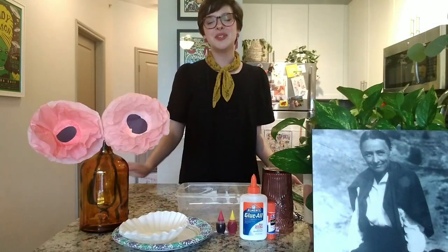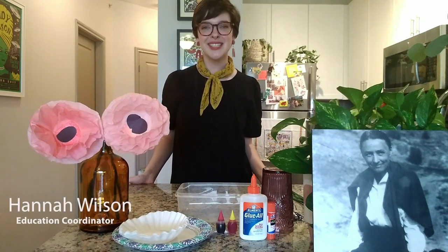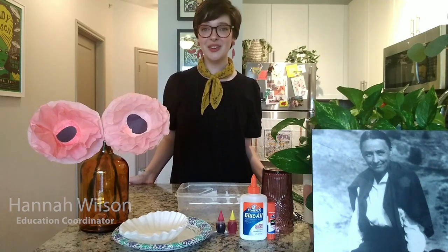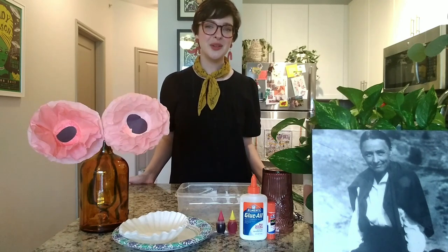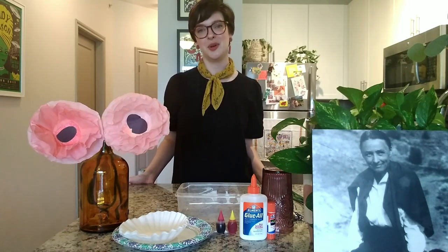Hey everyone! Welcome to the National Cowgirl Museum's Craft Corral. My name is Hannah Wilson. I'm the Education Coordinator at the Cowgirl Museum. Once a week we are going to make a craft inspired by one of our Cowgirl honorees or award winners.